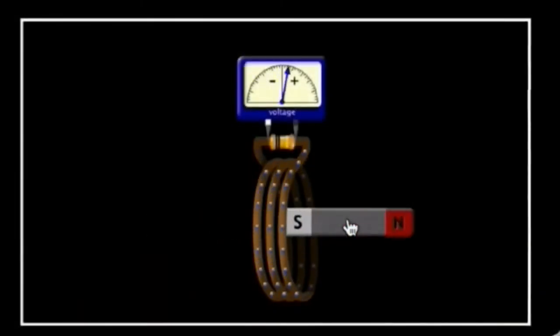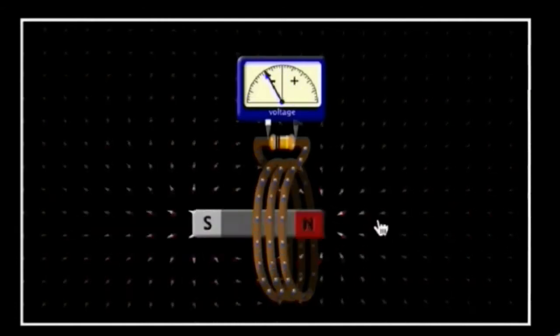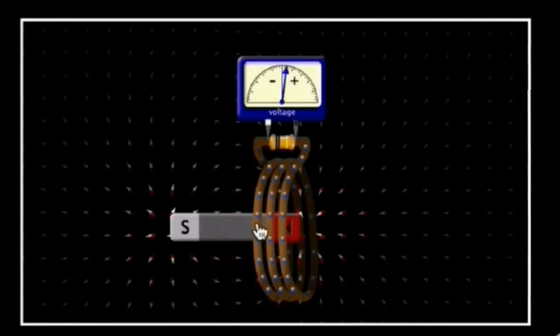How does electromagnetic induction work? Here, we have a magnet on the left side and a wire attached to a voltmeter that measures the amount of voltage. We can see that there is no current right now. But as we start to change the position of the magnet, we are starting to get current.